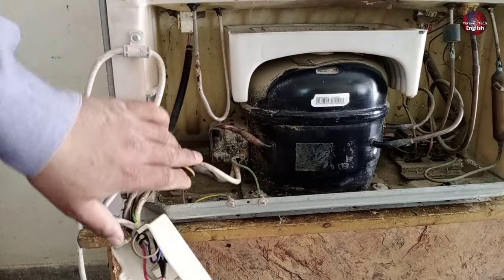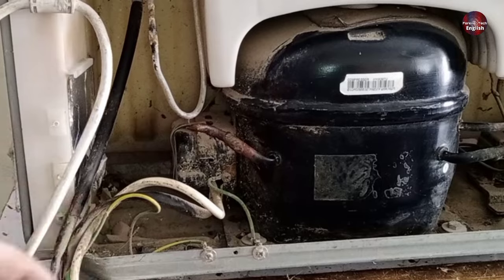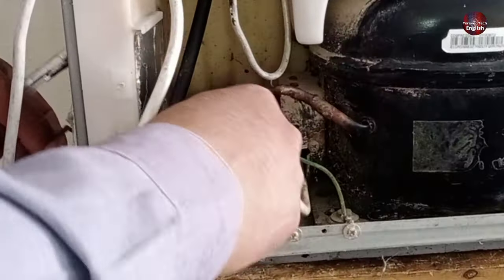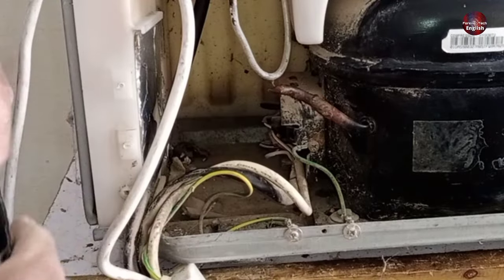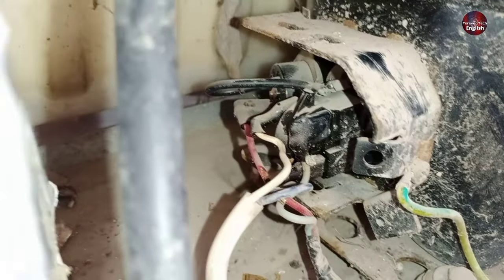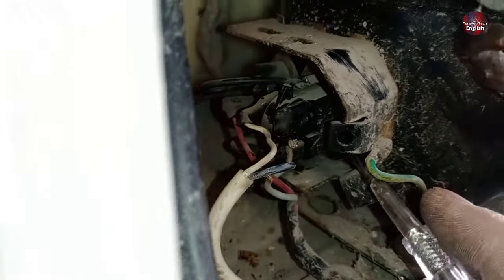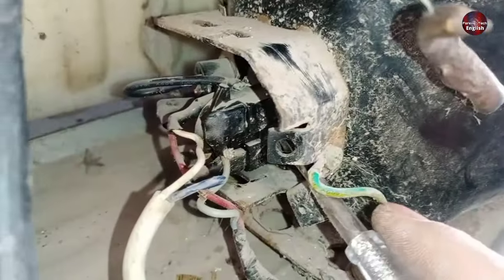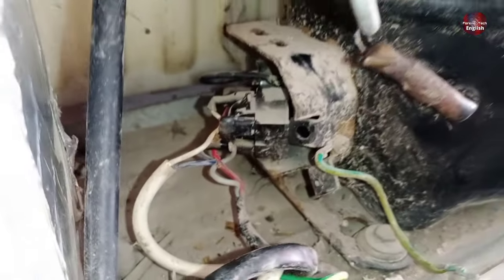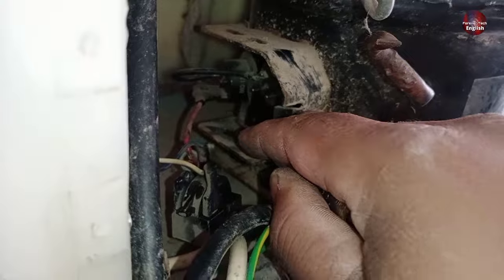Now I will check the relay and the overload by opening the protective cover from the compressor body. I have removed the clip from the compressor cover. Now you can all see that an overload and a PTC sensor are installed with the compressor. I will remove it from the compressor by using a tester. It comes out from the compressor. I will remove the overload as well.